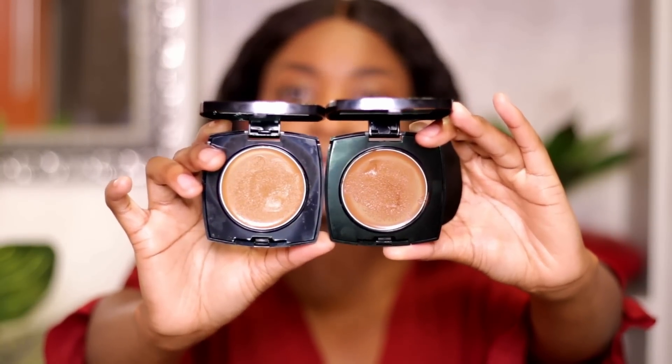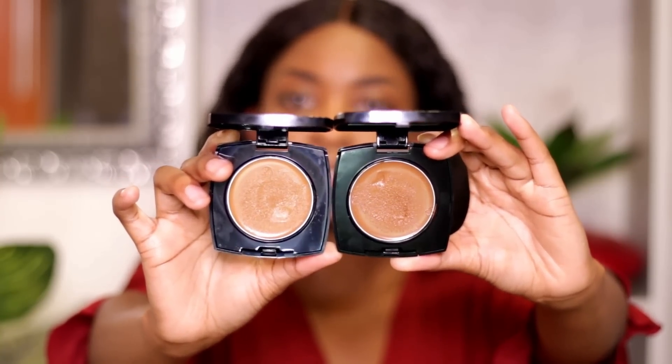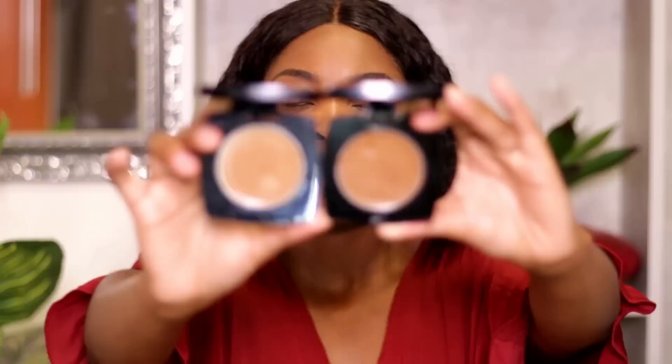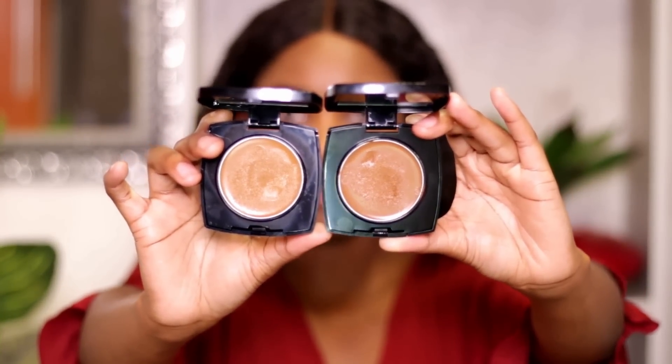On your left we have G415, which is Nutmeg, and on your right we have N415, which is Walnut. Nutmeg is a little more warm and yellow, while Walnut is a little more red. I feel that mixing them together will give me a color that suits me better than using either one alone. I'm going to take this flat Avon brush — I really love it, it applies product really nicely — tap into the product, swipe onto the face, mix with the other shade, and buff everything out together.